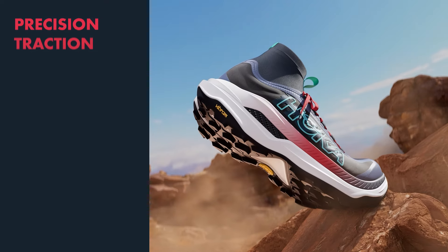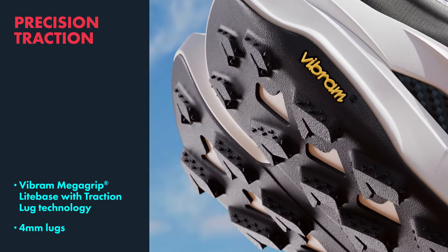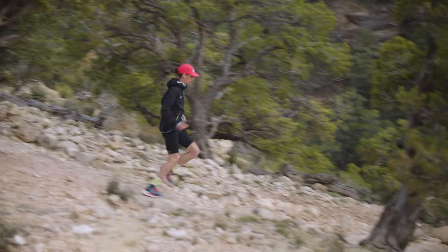Moving to where the rubber meets the trail, we're sticking with the Vibra Megagrip compound, additionally adding the traction lug that circumnavigates each lug, providing additional grip on loose terrain.